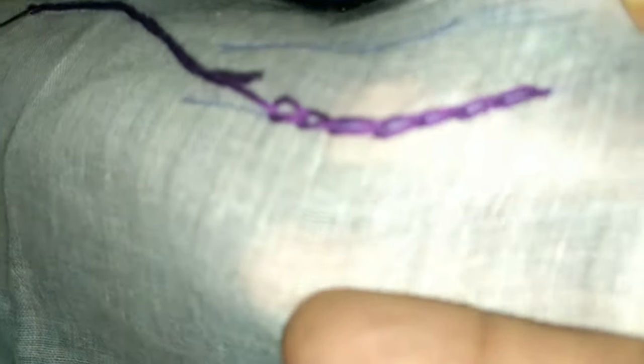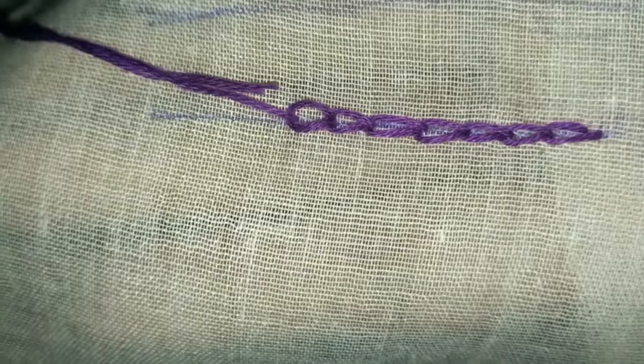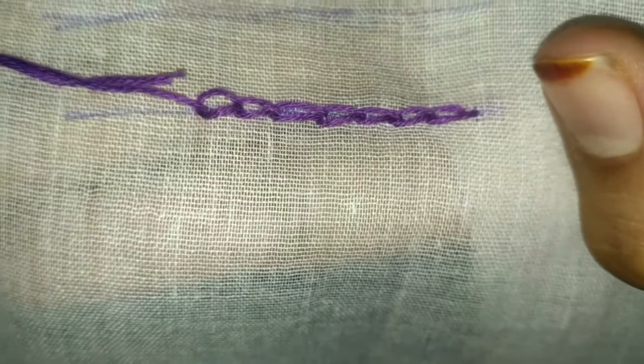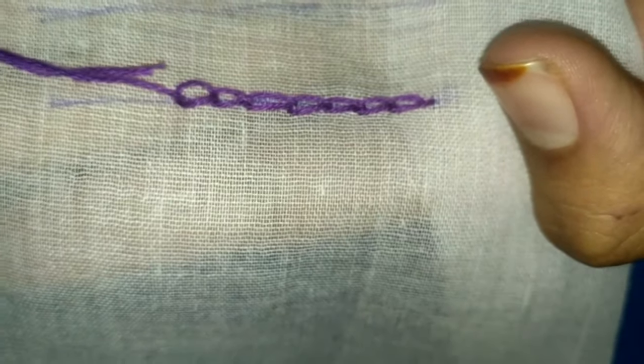Your chain stitch is ready. See, my chain stitch is ready. Thanks friends, thanks for watching my video.